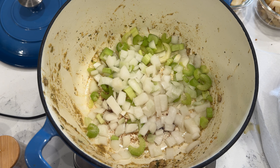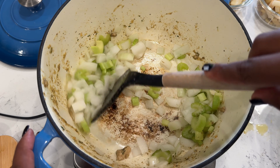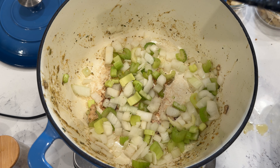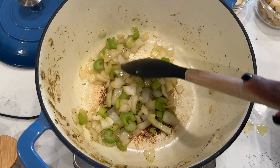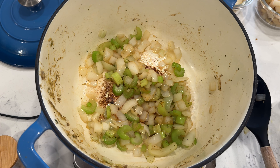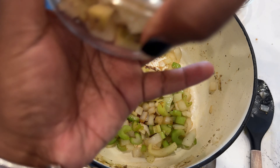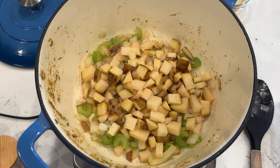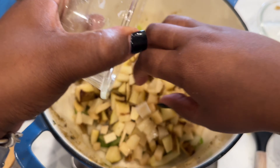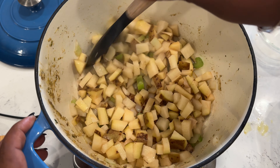I'm going to cook the onions and celery down until they're translucent, giving it a stir every few minutes. Alright, the onions and celery are pretty much ready to add the rest of the ingredients. I'm coming in with some diced potatoes — I actually made two bowls but it's really just one potato — and mixing it all in to make sure it's well incorporated.